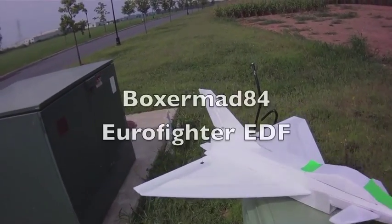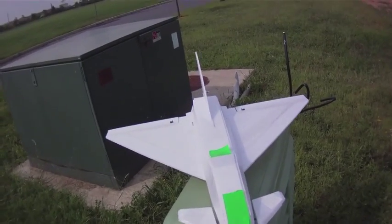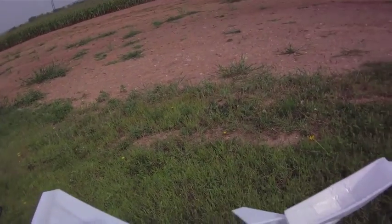All right, Jay, so this is it. Looks beautiful. Very, very happy with it. You did a great job. Haven't smoothed anything yet — before I spend too much time doing that and maybe crashing it on the maiden.